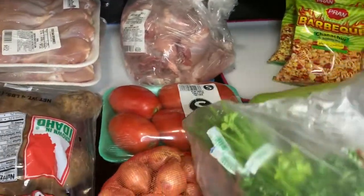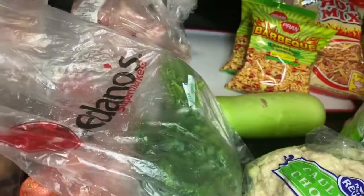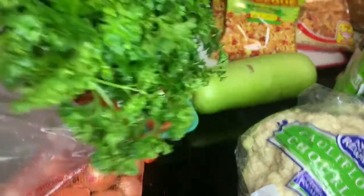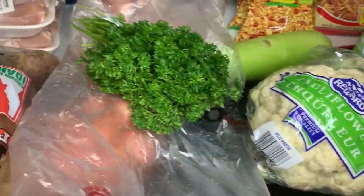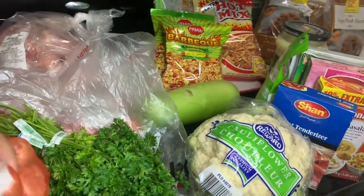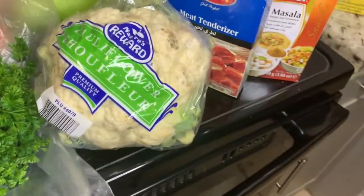Then I have some parsley — it's not cilantro, it's parsley. It's flat leaf parsley, Italian. I'm going to be making chimichurri sauce with it, and I'll also use it with some cheese. Then I have some shallots — they're kind of like onion but I heard they have a more intense flavor than onion.